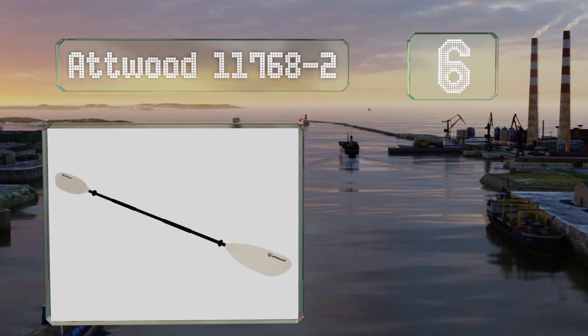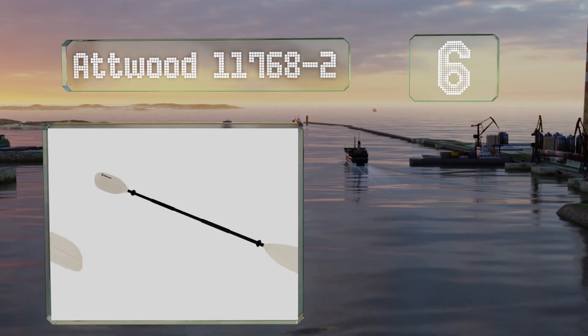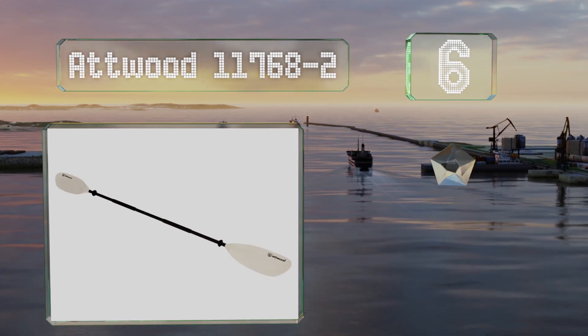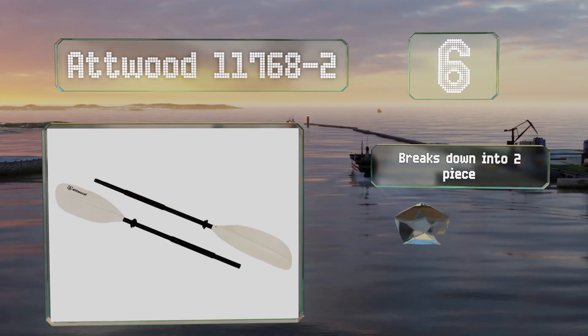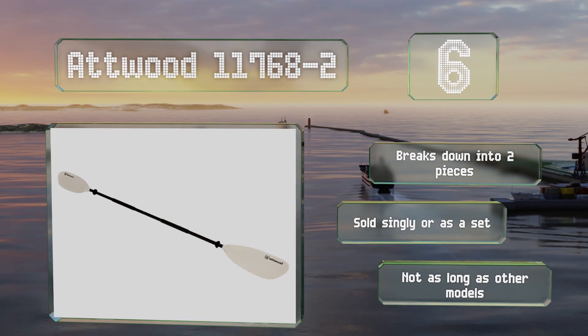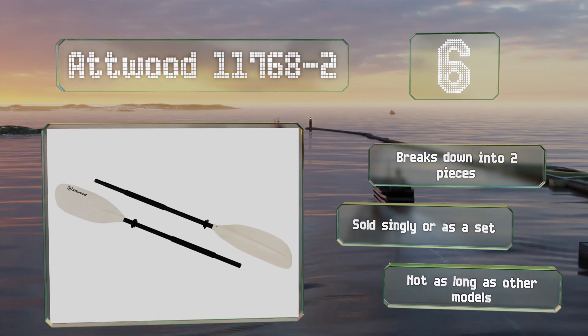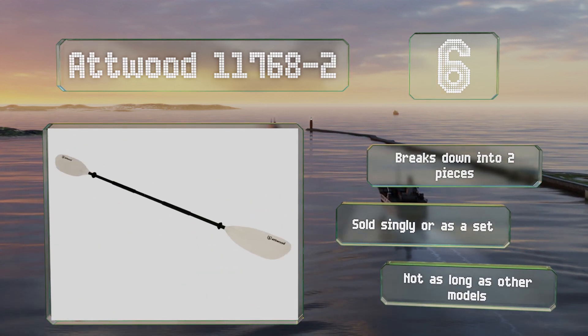Moving up our list to number six, if you want a budget pick that will stand up to rugged use, the Atwood 11768-2 is worth a look. The well-cushioned grips help to safeguard against blisters, and though it isn't the lightest option, most newbies won't struggle with its weight. It breaks down into two pieces for storage and is sold singly or as a set, however it's not as long as other models.